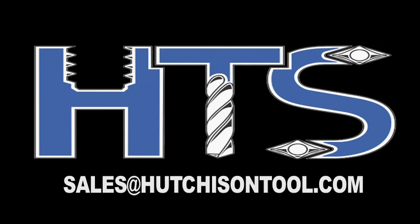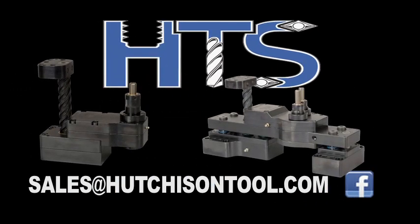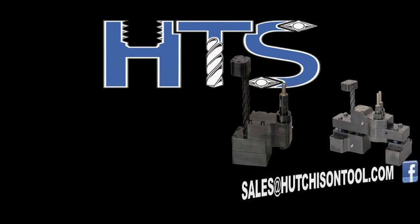You can email us at sales@hutchesontool.com for more information and visit us on Facebook. We at Hutchison Tool look forward to working with you on your in-die tapping project. Thank you.